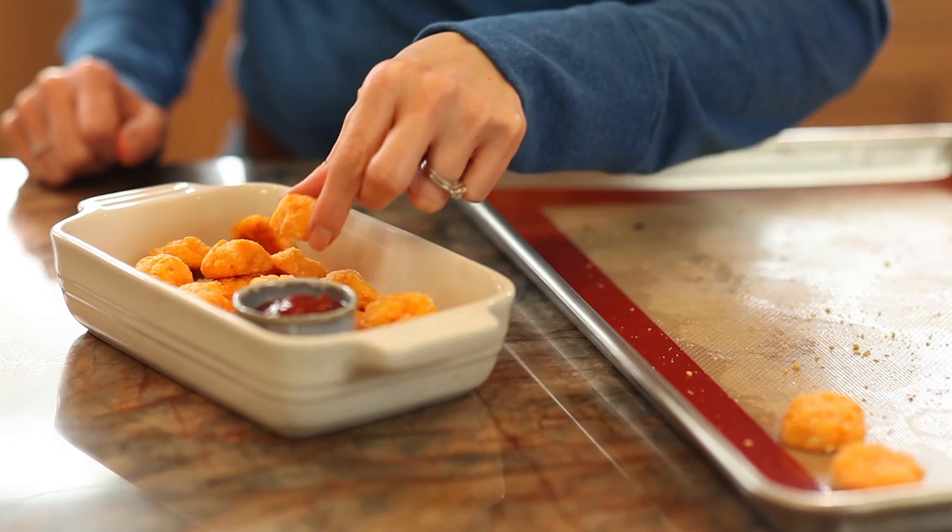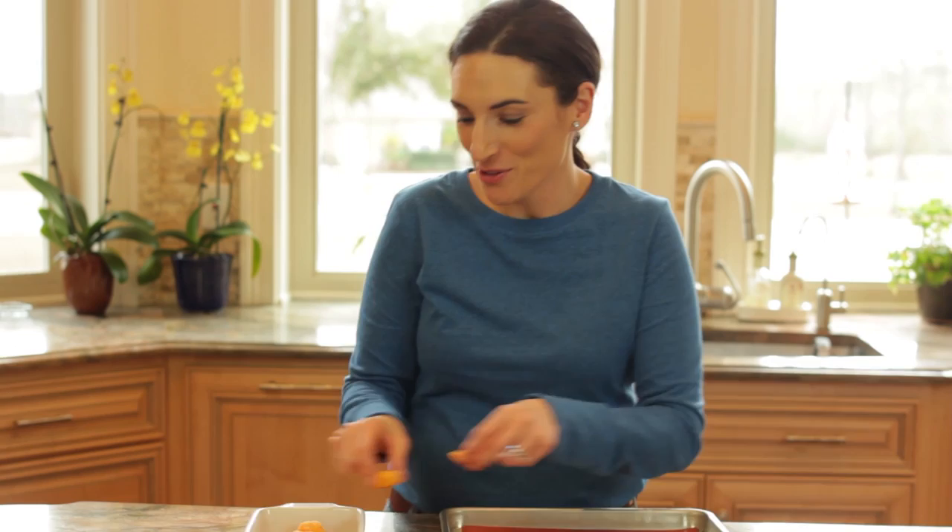Remove them from the oven and serve them warm. These look great — they're soft and fluffy, just like real tater tots. They're going to be delicious.